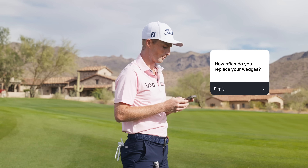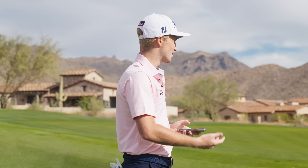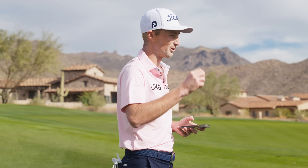How often do I replace my wedges? I change my 60-degree once a month, my 55 probably once a quarter, and my 50 maybe once a quarter or once every five or six months — that's just based on usage. We're fortunate enough to have Aaron in the truck, which helps a lot — having the best in the business making our wedges. The last thing I want is to be in the rough and not be able to stop a golf ball after six weeks of using that 60-degree.